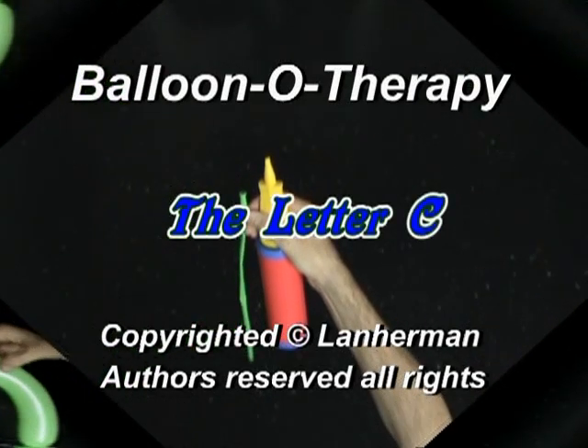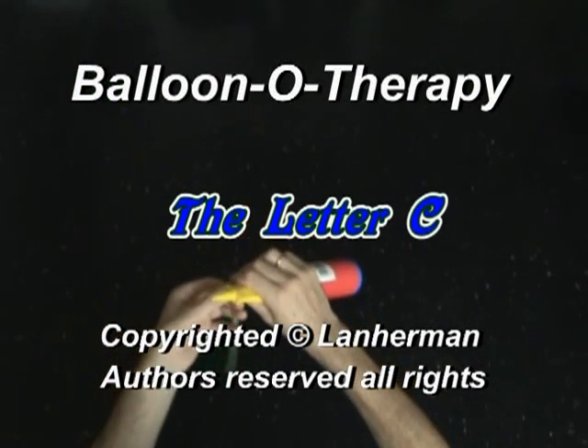Hello. We are going to make a letter C. Inflate a balloon leaving a 4-inch flat tail.